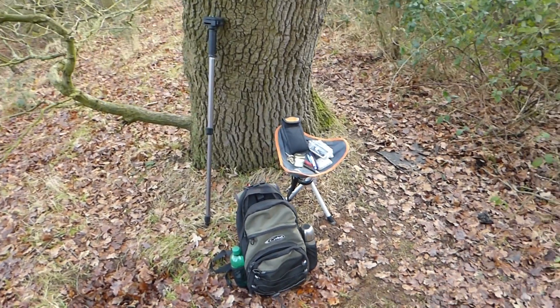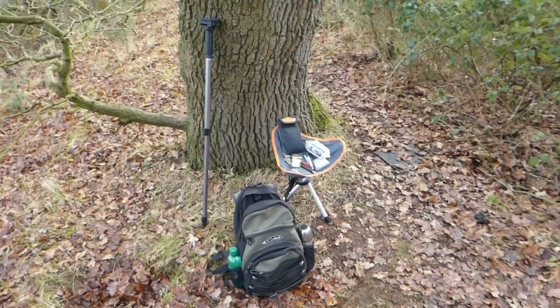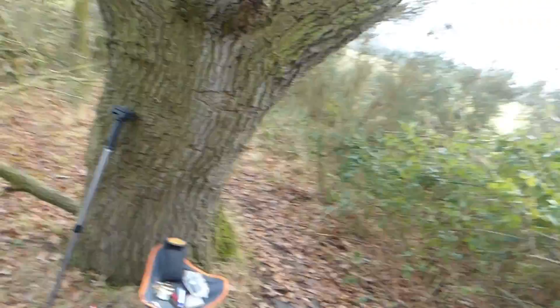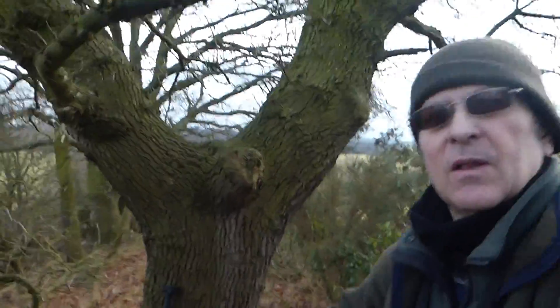Hello geocachers, it's Symbal here and I wanted to show my geocaching tools and my geocaching kit. I wanted to show you myself as well. Here I am, this is Symbal.